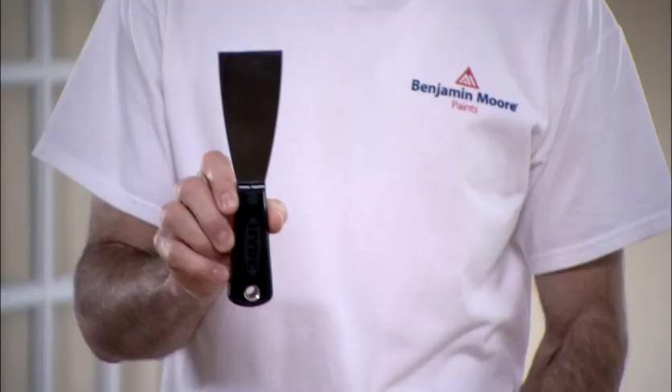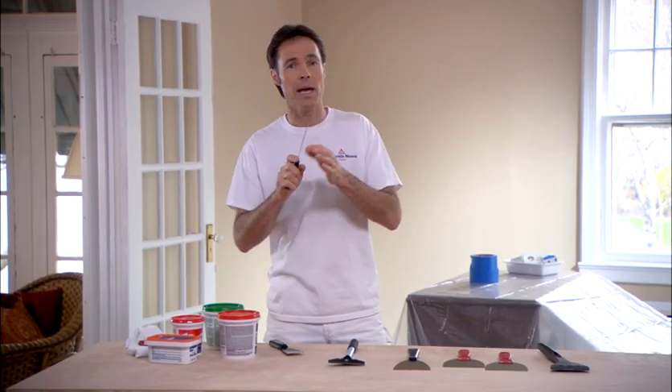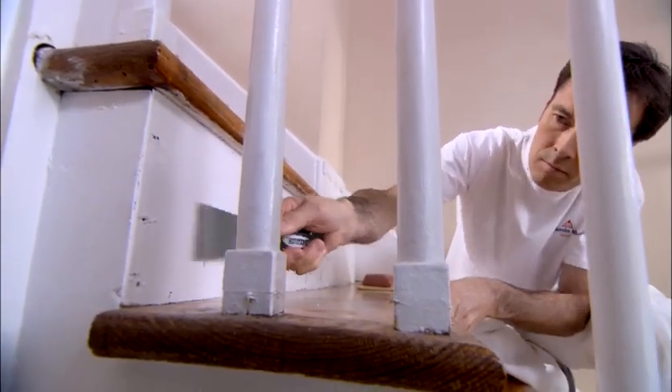Now although they may look very similar, there's a big difference. The putty knife has a flexible blade, and you're going to need this flexibility when you force the filler and the spackle into the cracks and holes in your wall. The paint scraper blade has no flexibility — it's rigid — and that's why it's so useful for when you're removing peeling paint or scraping wallpaper.